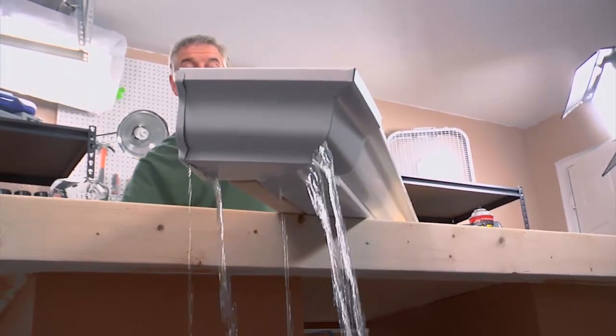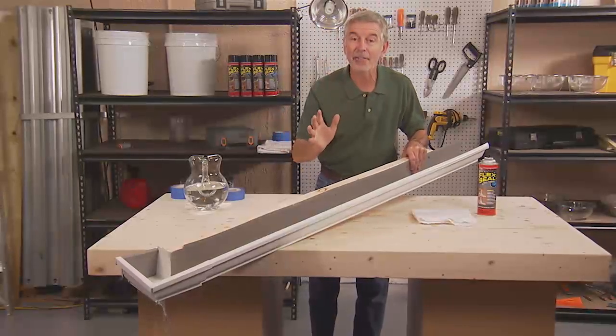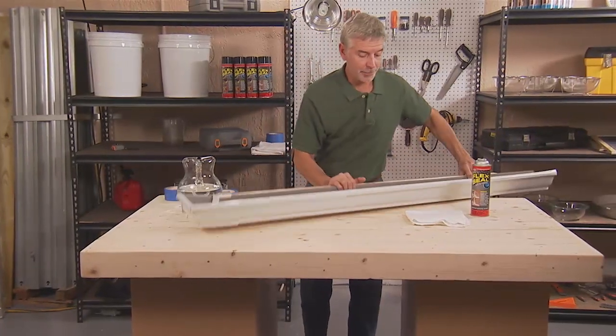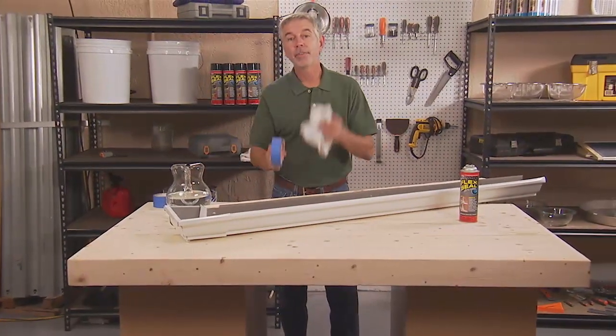Leaky gutters are a really tough fix. So what I'm going to do is dry it up, tape it off, and Flex Seal it.